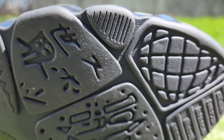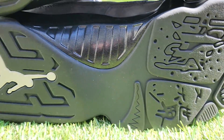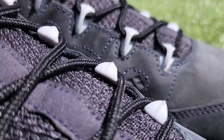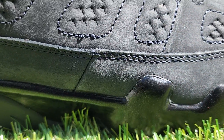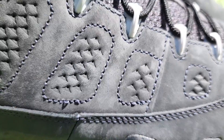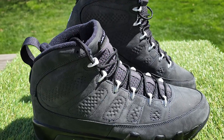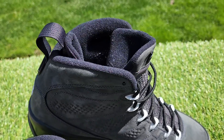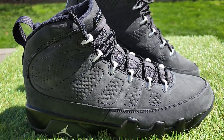It's crazy. Jordan 9 — super clean, super nice. Thank you.